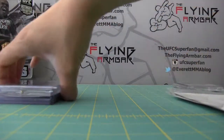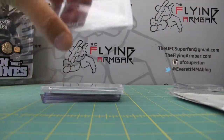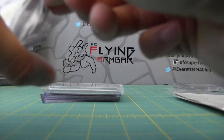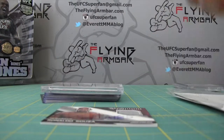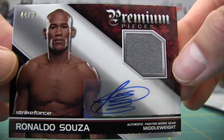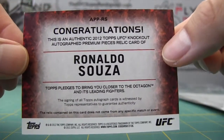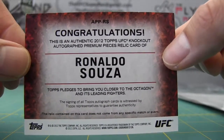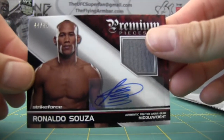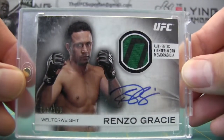Let's do this group first. First card: Jacare Ronaldo Sousa. This top loader is actually a little sticky, I'm going to take it out — I usually put these cards in my own top loaders anyway, just so it's a clean slate. Premium pieces out of 88. Jacare had a very nice fight over Chris Camozzi, absolutely destroyed him. If it wasn't for Luke Rockhold, I think Sousa would've gotten the next title shot, but looks like he might be second or third in line. Next one: Renzo Gracie.